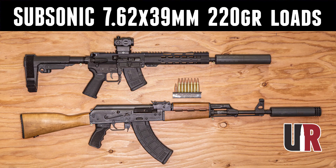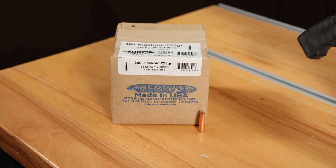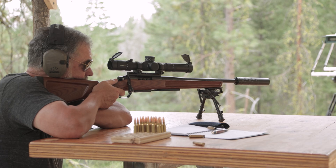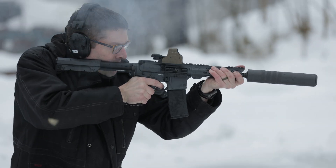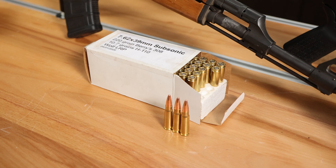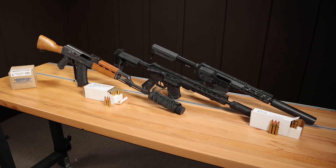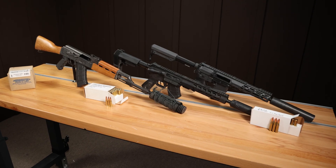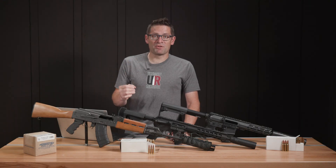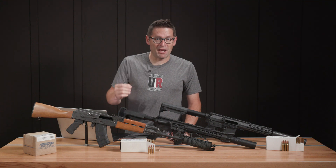Here at Ultimate Reloader we've done a ton of stories covering Barry's 220 grain plated 300 Blackout bullet. We've shown it in .308, we've shown it in 300 Blackout, and we've shown it in 7.62x39. In this video we're going to break down the economics, some special considerations, and some tips on how you can optimize ballistic performance with this bullet for subsonic applications.